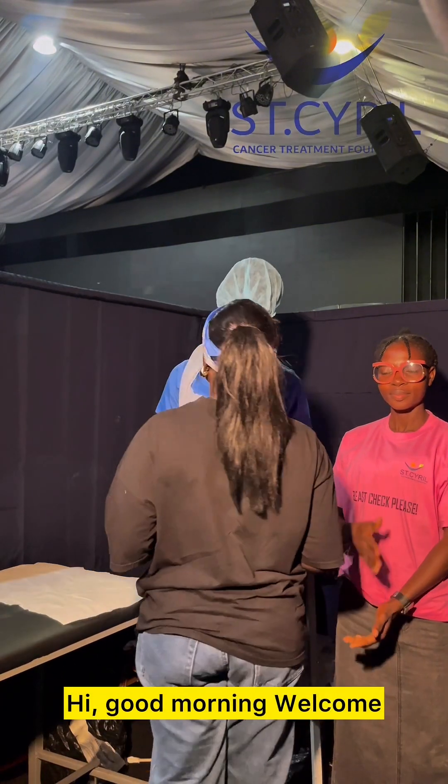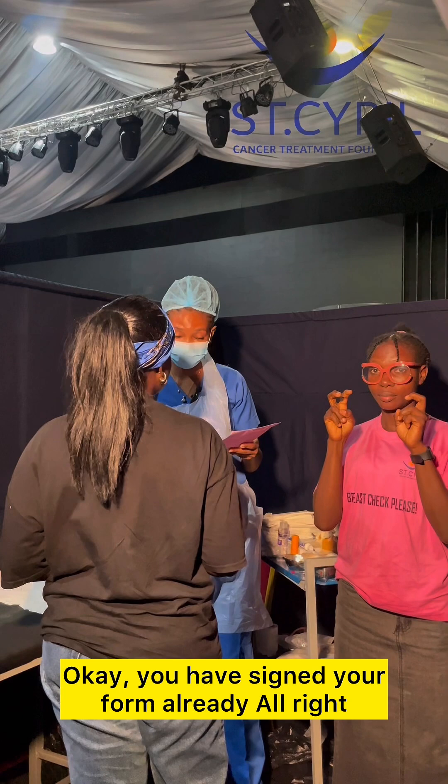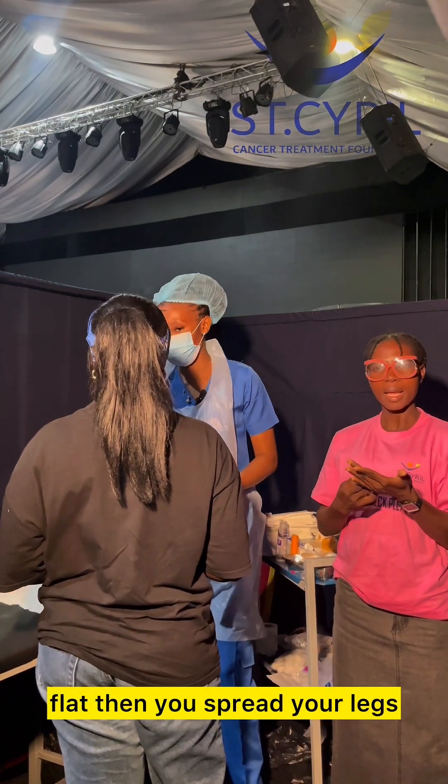Good morning. Good morning. Welcome. So you are here for your cervical screening test. You have signed your formal consent. All right, all you have to do now is just to lie down flat, then spread your legs.